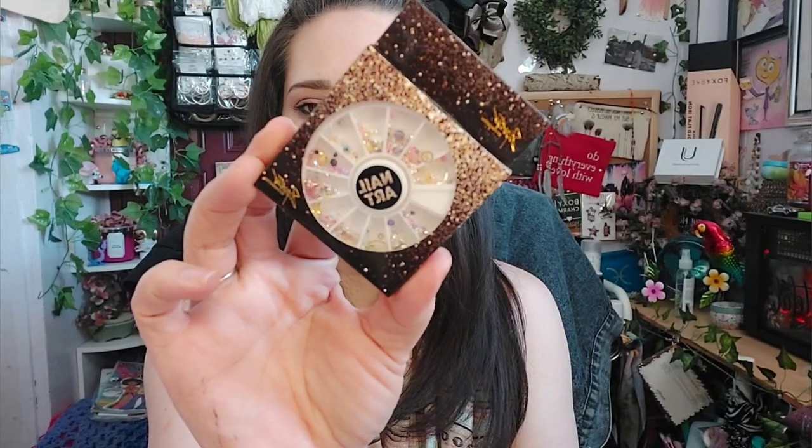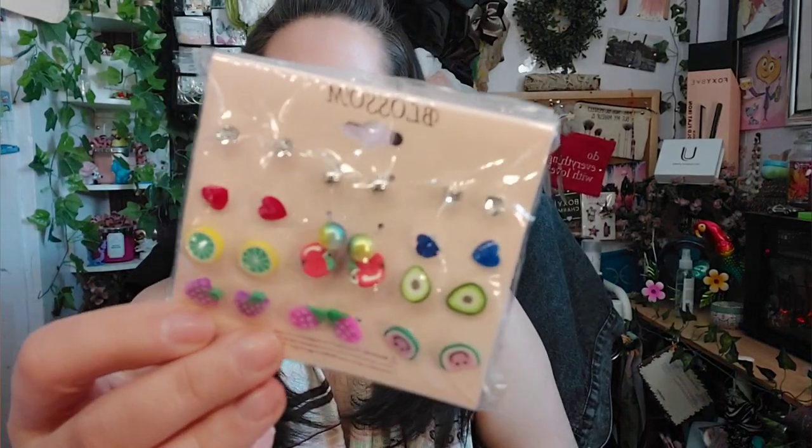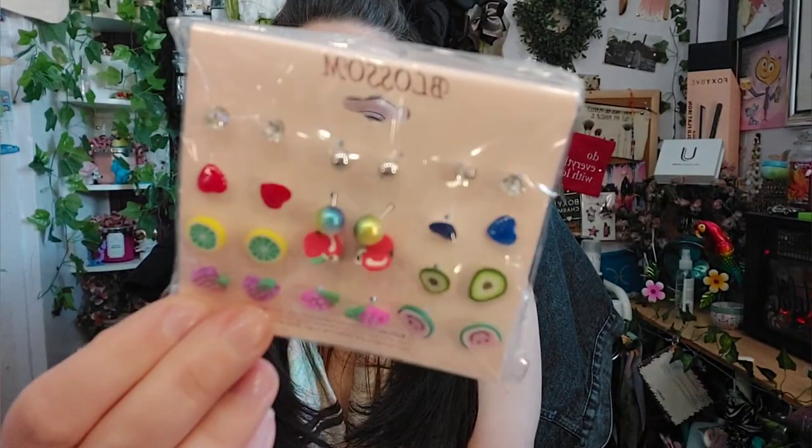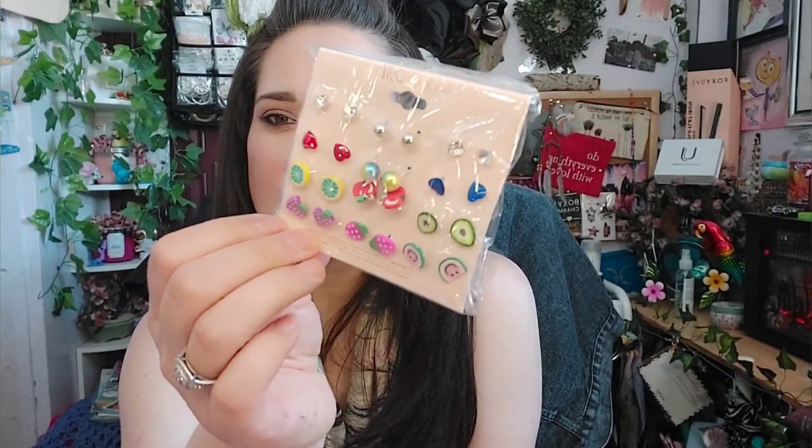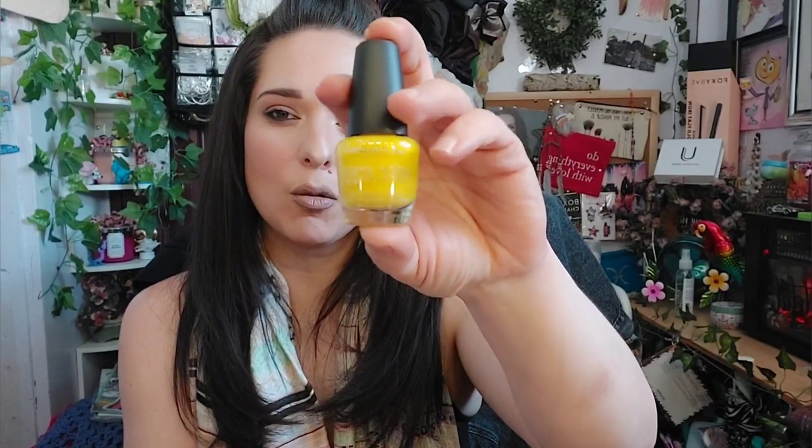Next I have some nail art — I always pick these up when they have them. I also got a set of earrings that includes watermelon, strawberries, grapes, lemons, apples, avocados, hearts, and studs. I love the heart ones in red and blue. Then I picked up a yellow nail polish — I've been really digging yellow lately and with summer coming around the corner I just had to get it. Beautiful brightness, and I don't think I have this color in my collection.